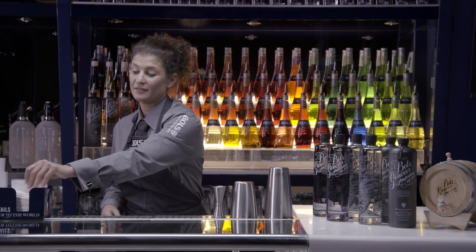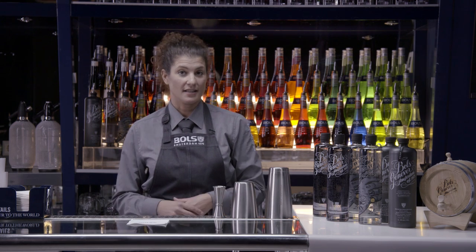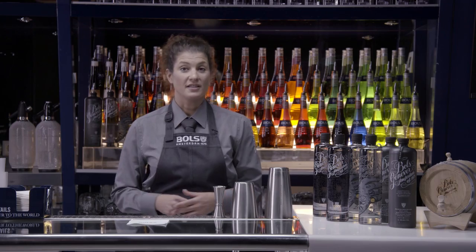So let's make a caipinevra, which is basically a twist on a caipirinha that uses cachaça as a base spirit. We're going to be using Bols Genever instead.